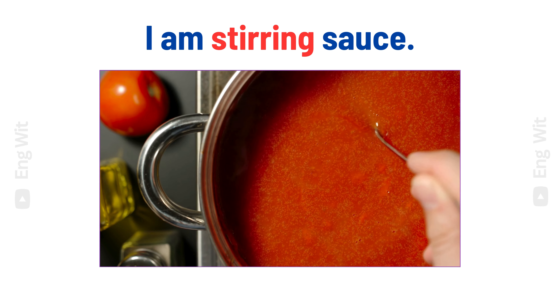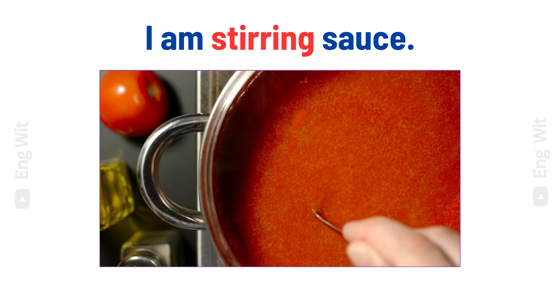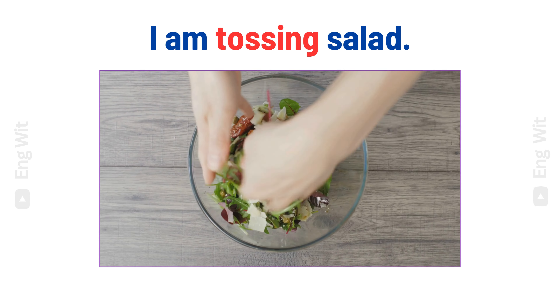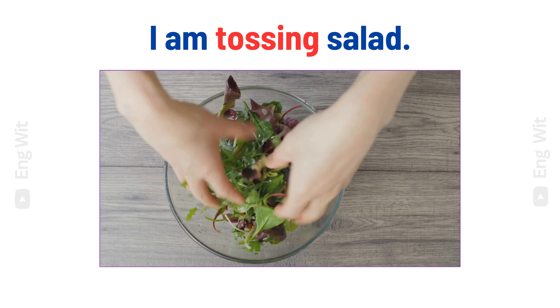I am stirring sauce. I am tossing salad.